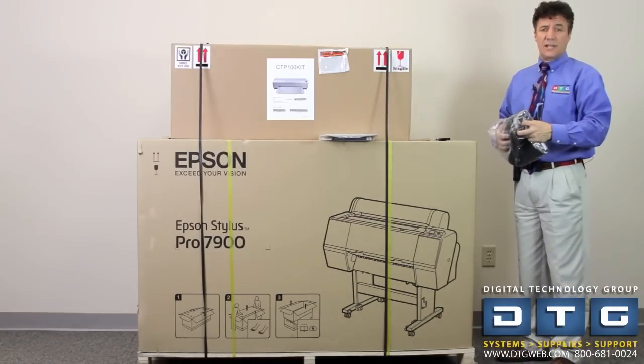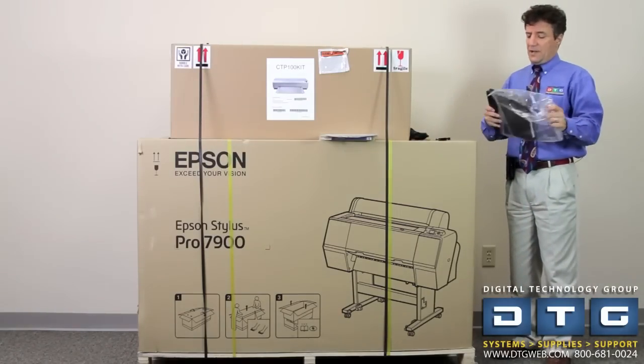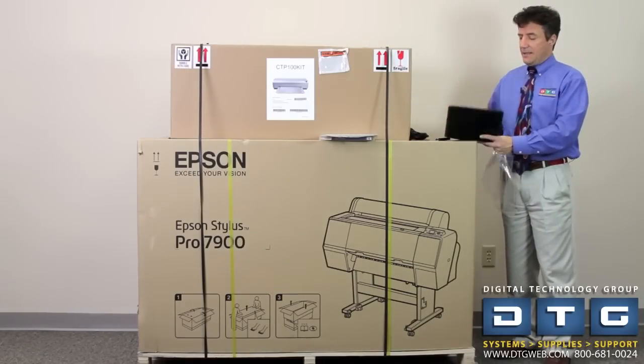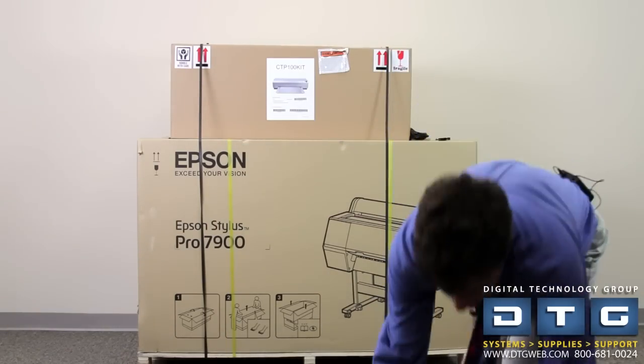We like to do the remote installation either with a computer-to-computer connection or be on-site to help you set it up. This is just the physical setup of the devices. Also very important when you open this up, there's going to be a little quick reference guide. We're going to lay these components on the floor and start to do the uncrating process.